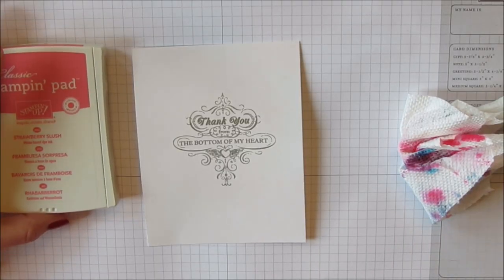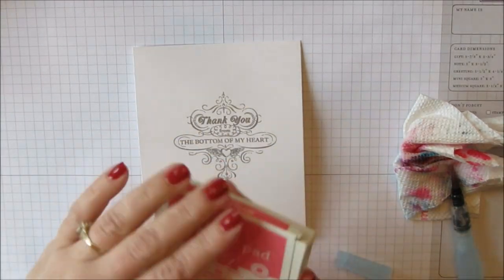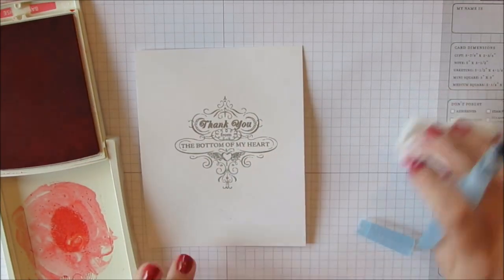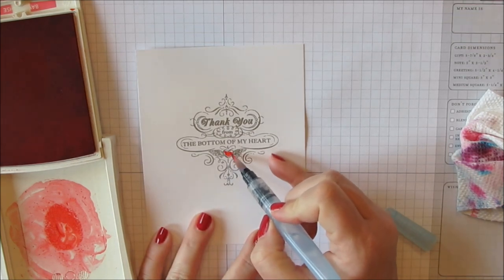In hindsight, I wish I would have done this step last, but I'm going to show you the way I did it so you can learn from my mistake. I took some Strawberry Slush — this is one of the ink colors that's retiring too, so if you like this color, pick it up now — and an aqua painter.